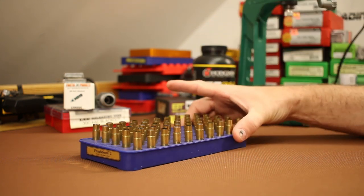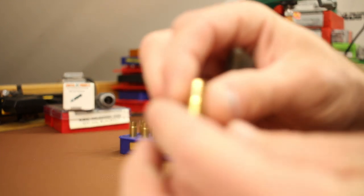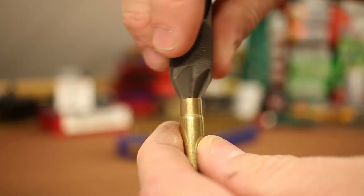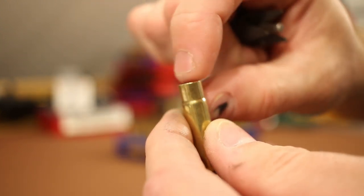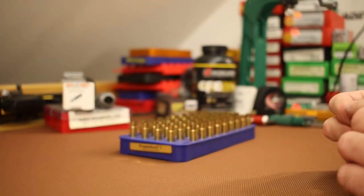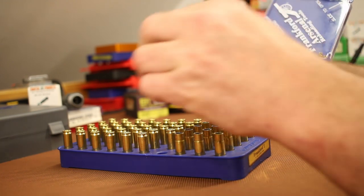Now that brass is resized, the next step is to make sure the case mouths are in good shape — deburr them a touch, a little on the inside, a little on the outside, nothing crazy, just enough to make sure we don't have any burrs and the bullet slides down nicely. Next up is installing our primers using a Frankfurt Arsenal hand priming tool.